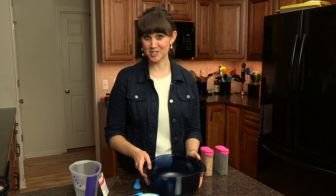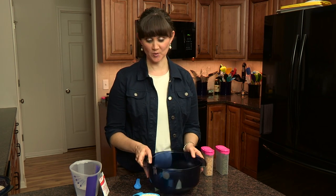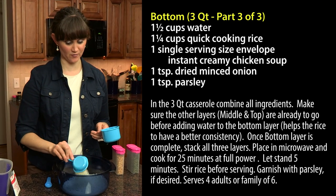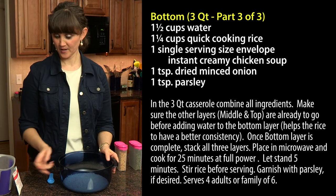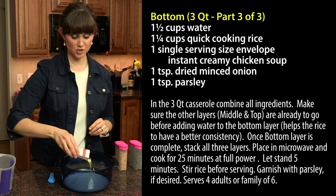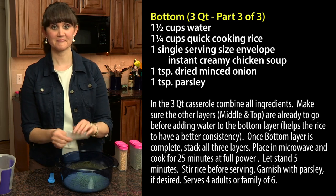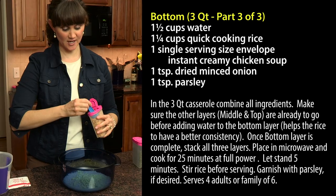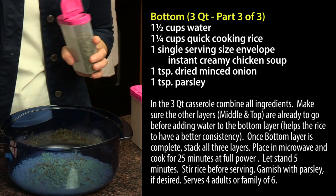Now we are ready to prepare the three quart casserole dish with the rice. We're going to take one and one-fourth cups of quick cooking rice and put that in the bottom, then add one single envelope of instant creamy chicken soup, sprinkle it in, then a teaspoon of minced onion and a teaspoon of parsley.